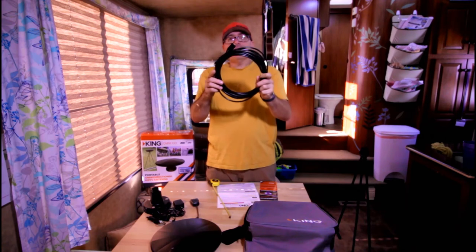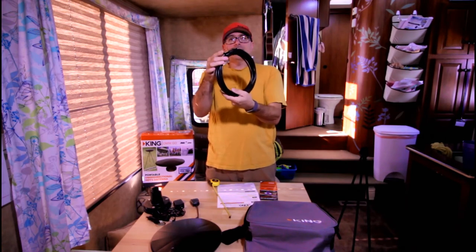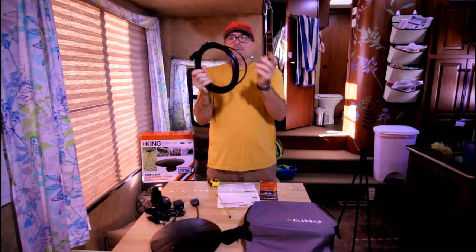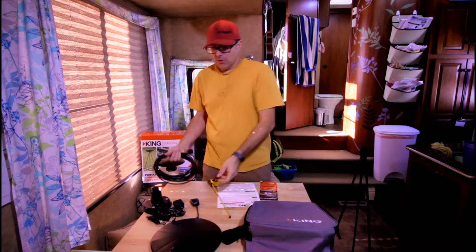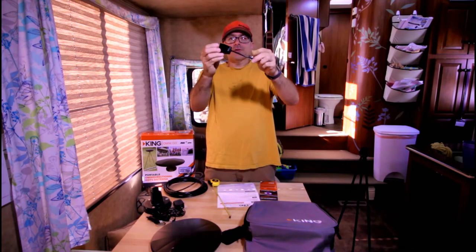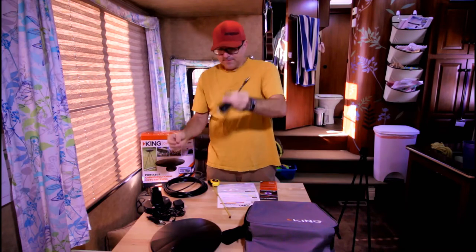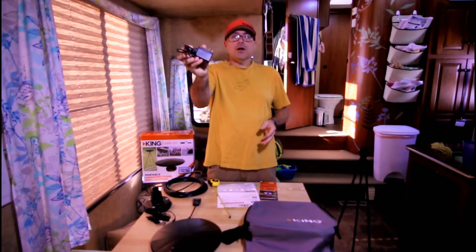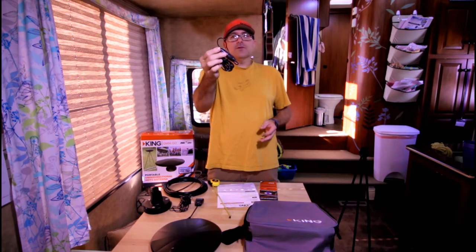The kit came with 25 feet of coaxial cable, including a nice dust and weather cover on the end that hooks to the antenna. The other side plugs into the power injector, i.e., the booster. This will improve the signal and help you get more stations at better quality. The nice thing is it can be used with a normal 110 plug for power, or if you're out boondocking or in your vehicle, you can plug it into 12 volts with the 12-volt adapter.